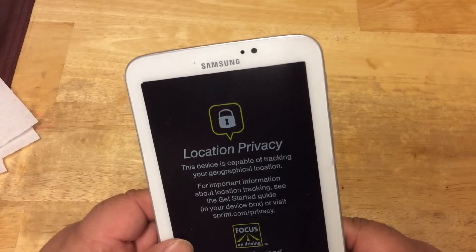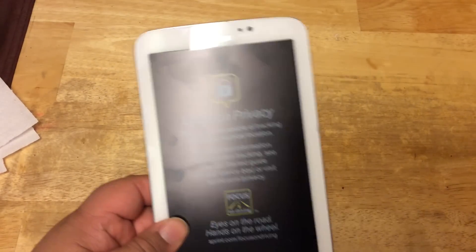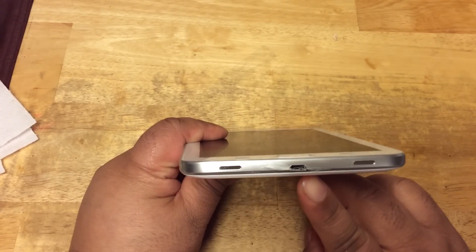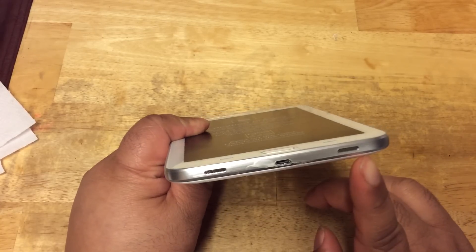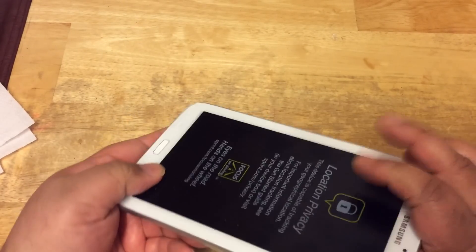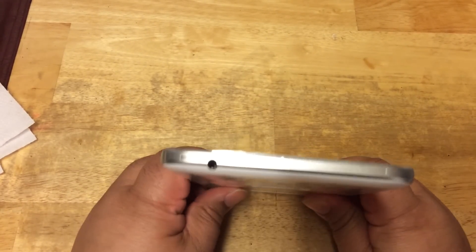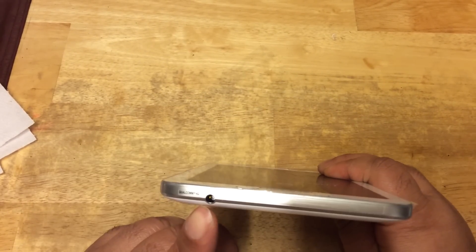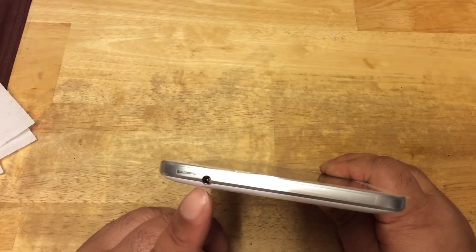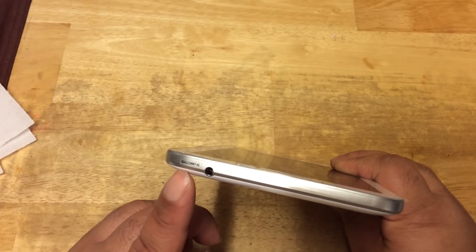So let's turn it on now and see what we find. Let's take a look at the bottom — you have your micro USB charging port and two speakers on one side of the tablet. On the top of the Galaxy Tab 7-inch, you have your headphone jack right here and a Qualcomm 4G sticker.